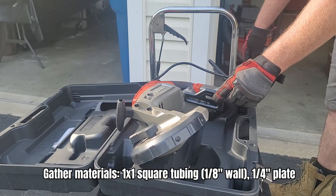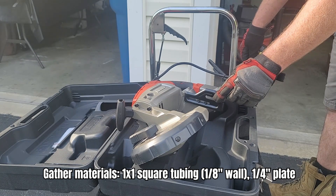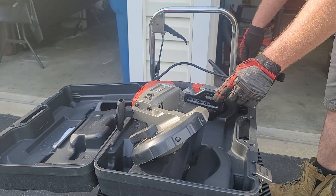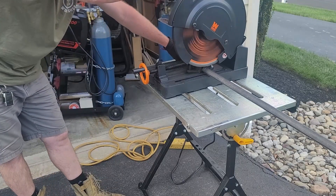The materials I'm going to use are 1x1 square tubing, eighth-inch wall. I'm also going to use a quarter-inch plate that I have, and I'm going to use a foot pedal I purchased when I bought the portable bandsaw.